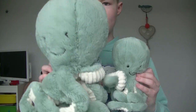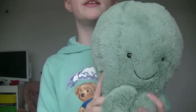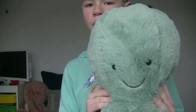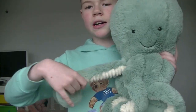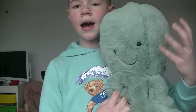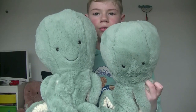Next up is the one you just saw me unbox — the huge Odyssey. This size is really good if you think the large is a little too small but the really big is too expensive. She still has those lovely stringy tentacles, which are even longer, lovely glass eyes, a really squishy head, and she's a great hugger. Here is a comparison between large and huge.